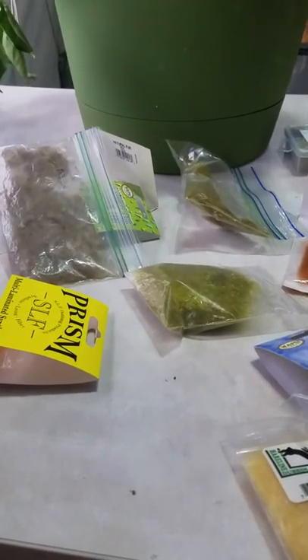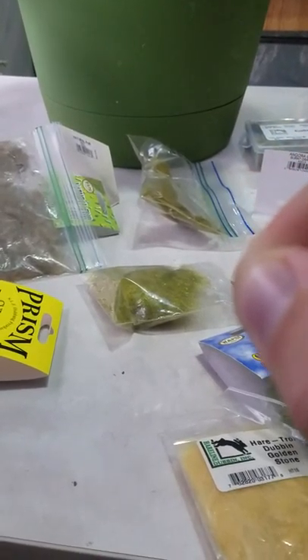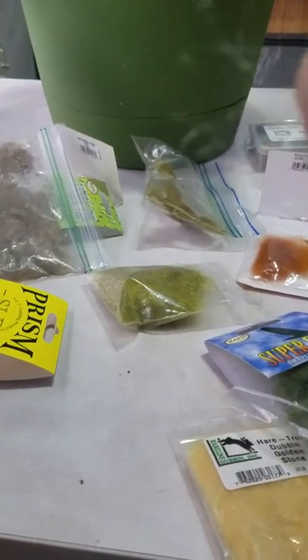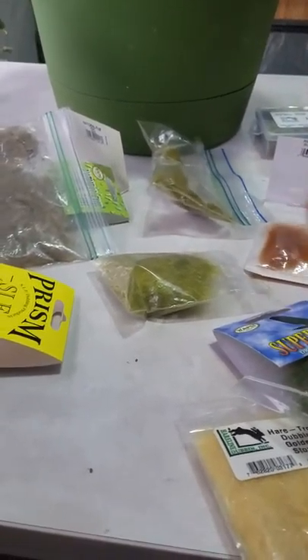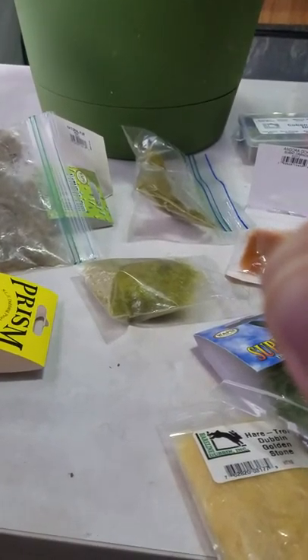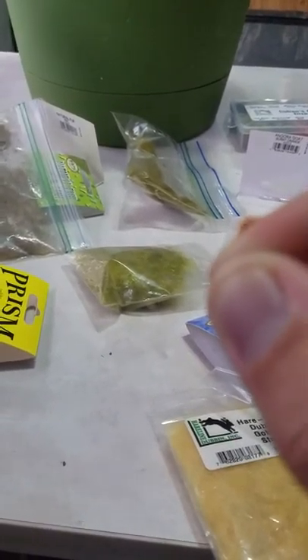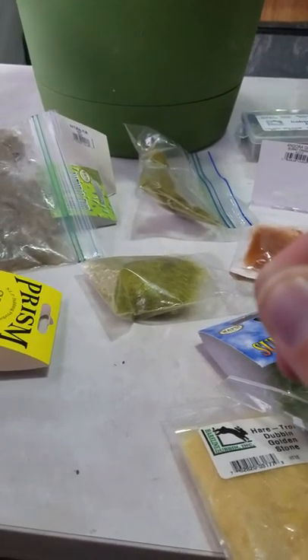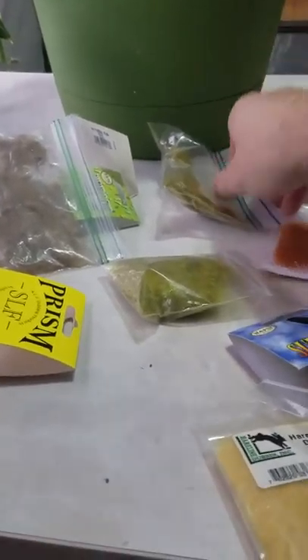This one is called Quick Descent Dub. It's made of aluminum shreds, which puts a lot of weight on your fly, making it really good for streamers and wet flies. It is obviously synthetic, but it also makes a pretty nice shiny effect.